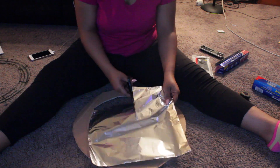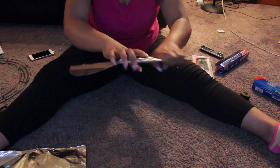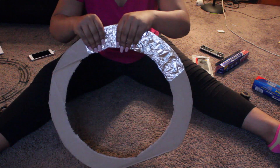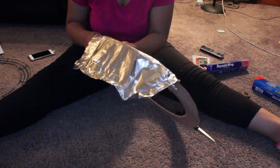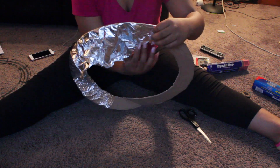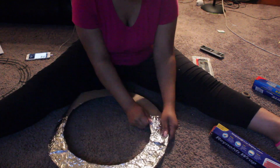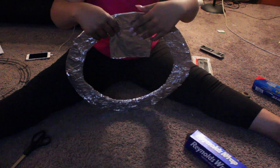Once I have it all cut out, I'm gonna go ahead and start wrapping my aluminum foil around the ring. It really doesn't matter how big the pieces are — obviously you don't want them too big. I use little pieces and bigger pieces, but medium-sized pieces are easiest and better when you're trying to wrap it.